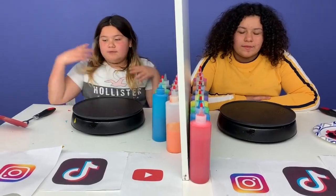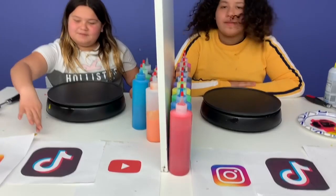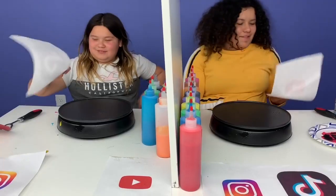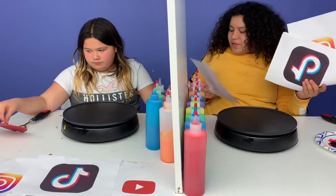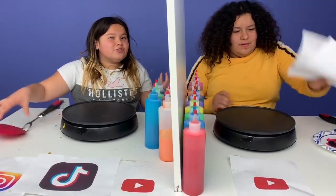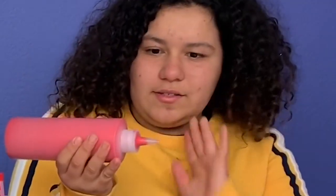Round two. For round two, we have Instagram, TikTok, and YouTube. I'm doing TikTok. I'm doing YouTube. I thought you picked YouTube because this is a YouTube video. Yeah, we're already on YouTube so I can pick another app. Okay guys, I can do this. I'm going to do a lot better than round one. Mine is pretty easy.